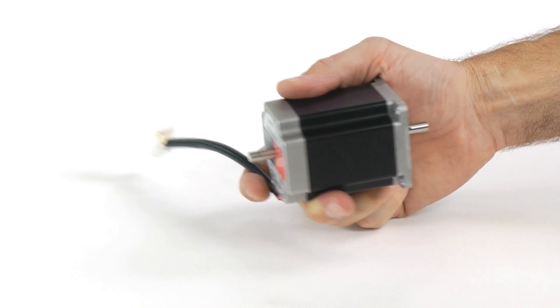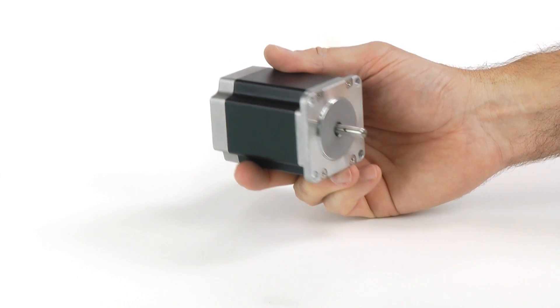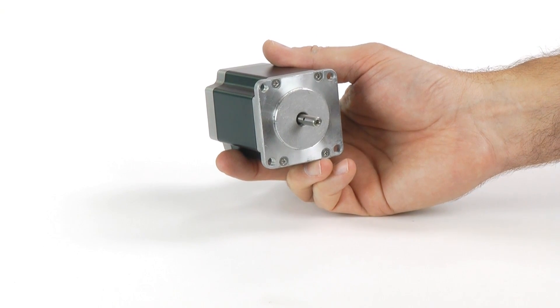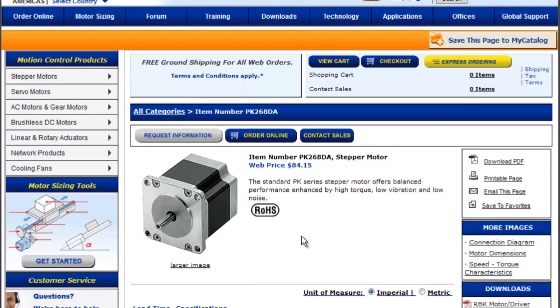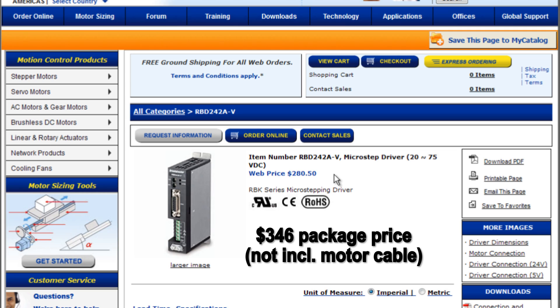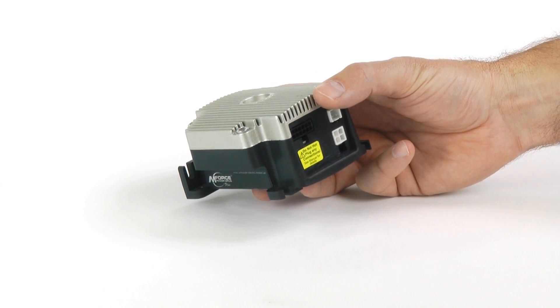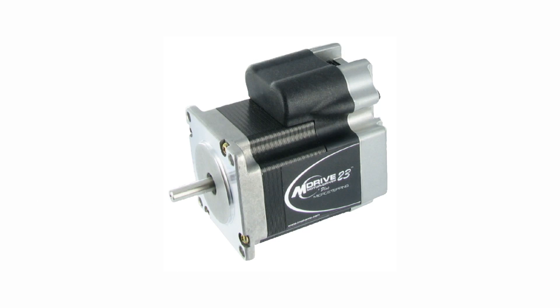If you're planning to use a NEMA 23 stepper more along the lines of this Oriental Motor stepper or bigger, or if you're currently using a servo system, then it will probably make sense to look at ClearPath. This Oriental Motor stepper, derated according to the manufacturer's recommendations because it runs open loop, puts out about 23 watts. Along with its drive, the package costs about $346. This Schneider drive is a similar price and power. Schneider also makes integrated steppers — this one, after proper derating, puts out about 56 watts and costs about $430.